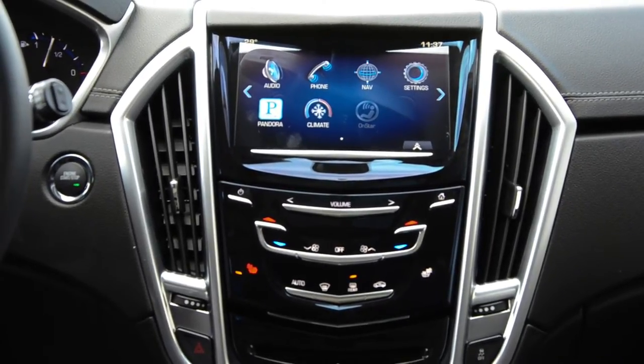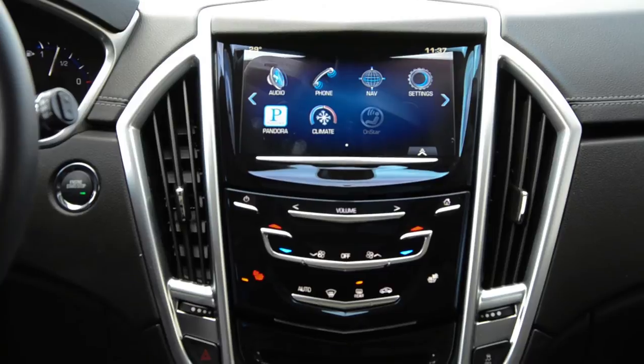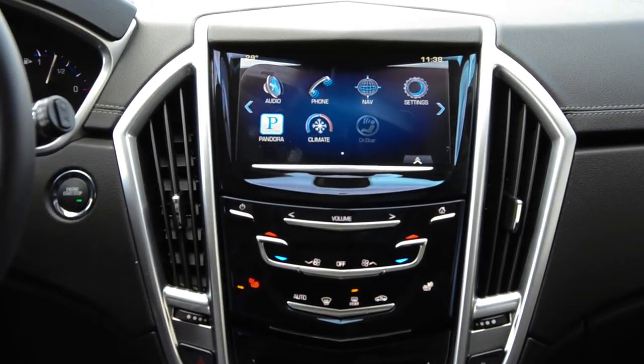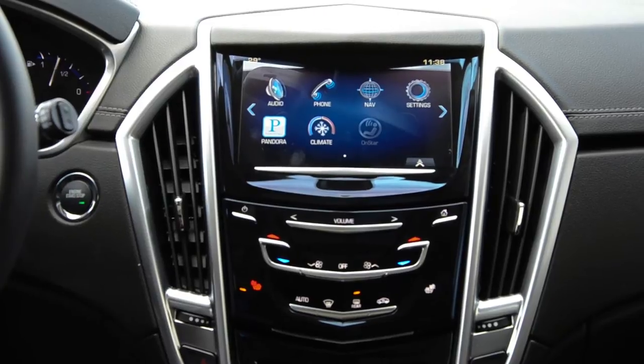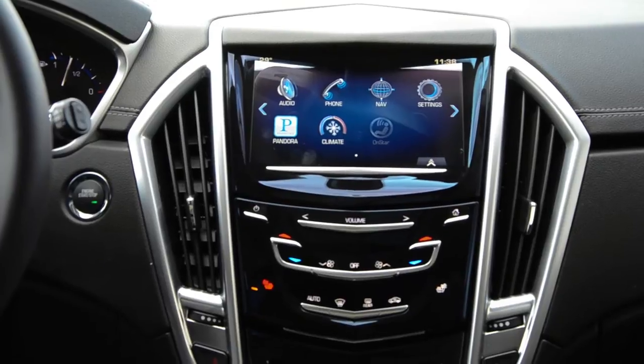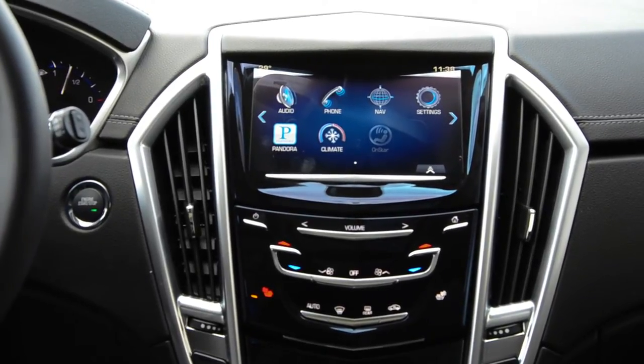This video is brought to you by Crestview Cadillac, your hometown Cadillac dealer. Today we're in the 2013 SRX equipped with a Q system. Keep in mind it's also available in the 2013 ATS and the XTS. With Q, we're going to learn how to set our favorite radio station and rename it.